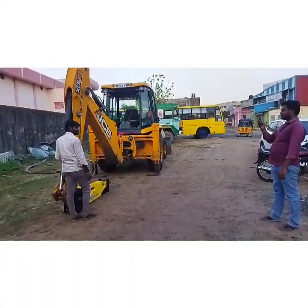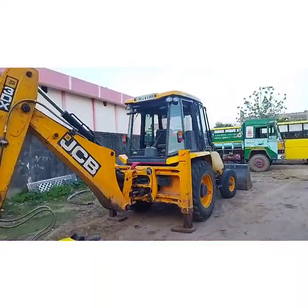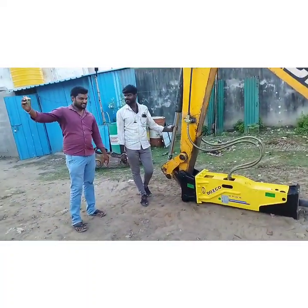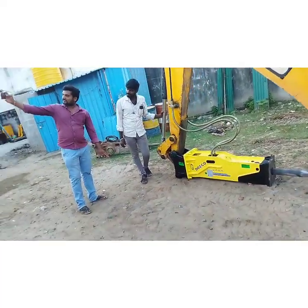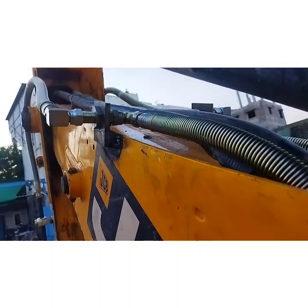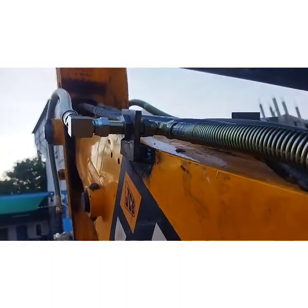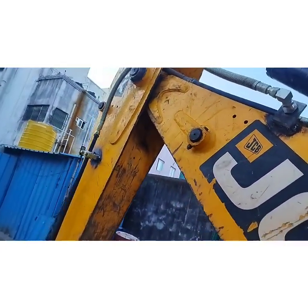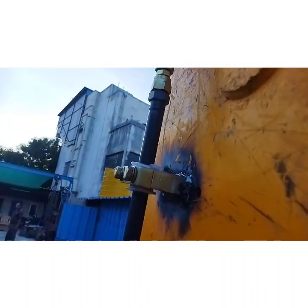Mr. Anbar, the owner of the machine, is taking a picture with his brother Mr. Tamil Arsson in the white shirt. The customer is very happy — that is why he has bought a second breaker. And here are a few video shots about the pipe clamping.